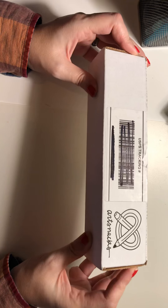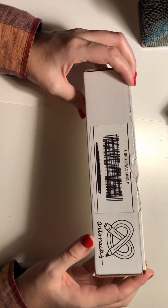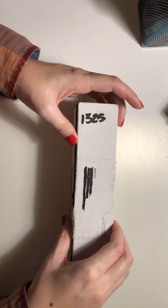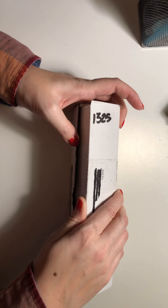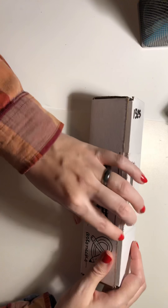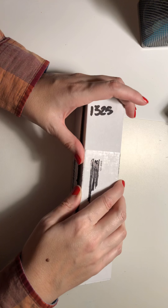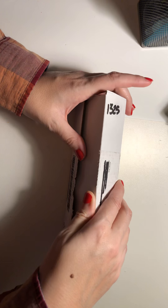I subscribed to ArtSnacks in the middle of January and I finally got my February box. I haven't opened it — it may be cut open. I've had it for three days; I got sick, I got busy. So I haven't opened it yet.